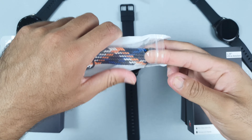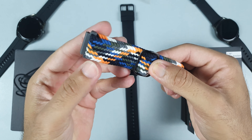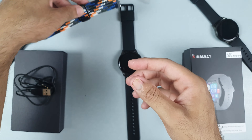Thanks to the seller for sending me this additional strap, which looks very decent and is stretchable as well. You can order this along with the K11 — the link is already mentioned in the description.